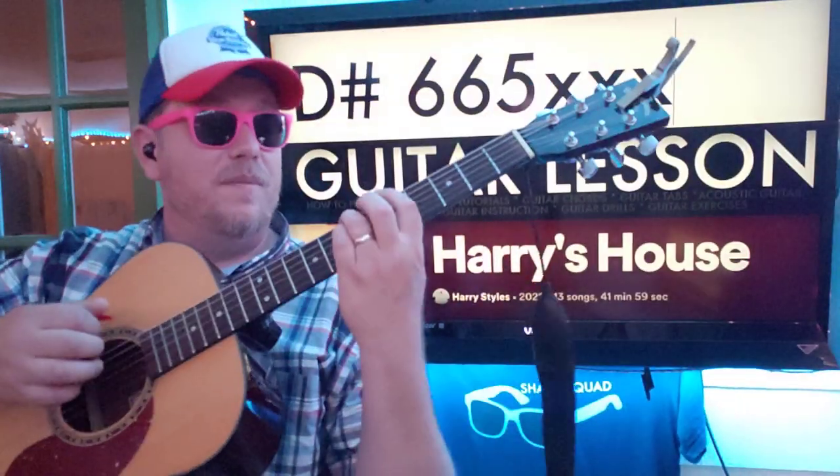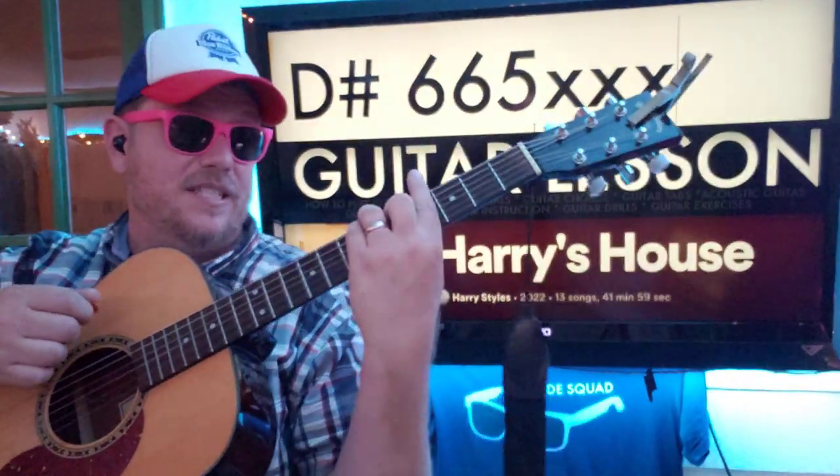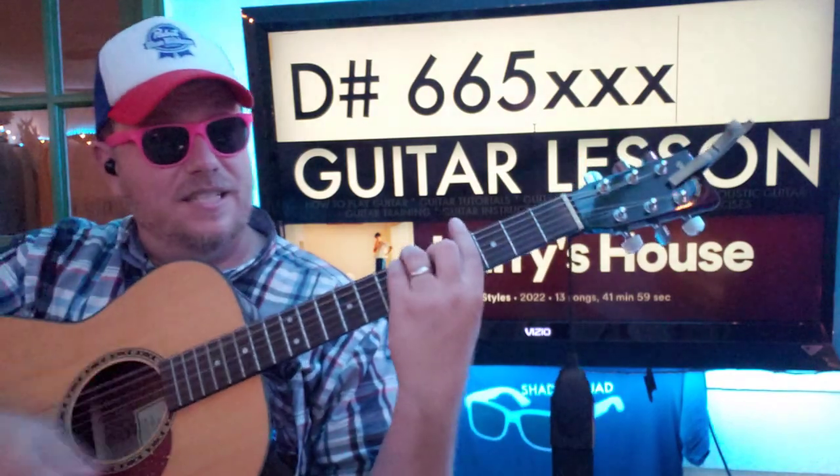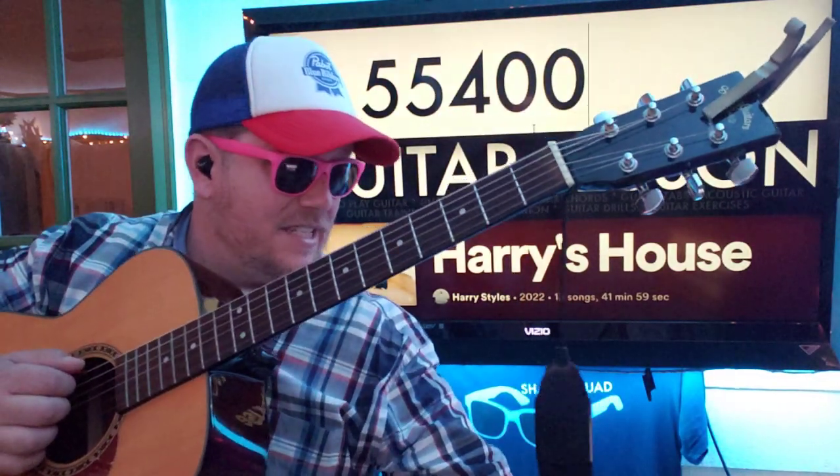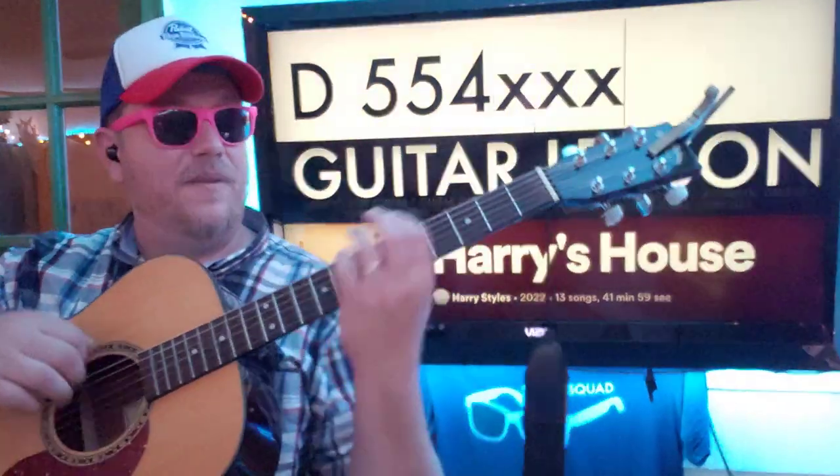Then we're going to do a D sharp. So from that E, you come down one more fret: 6, 6, 5 — hold the rest. And then we'll go to D: 5, 5, 4 — X, X, X on the others, basically.